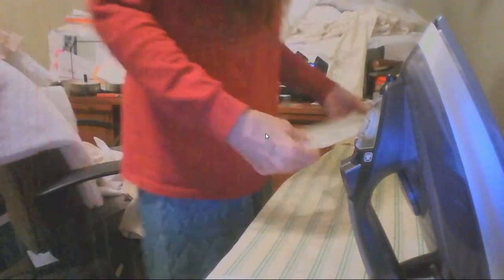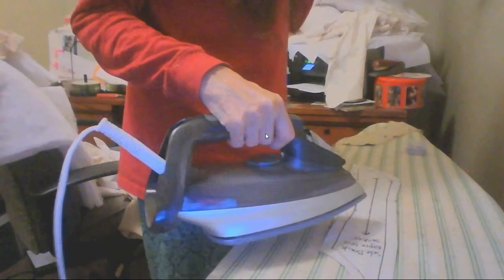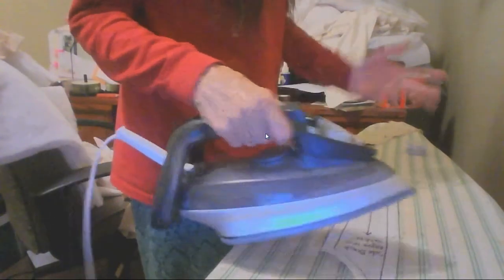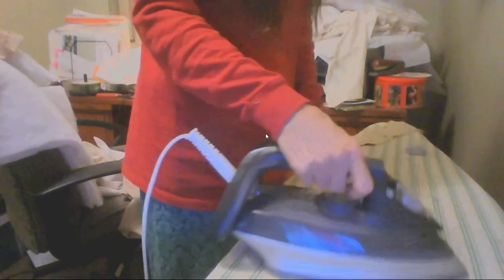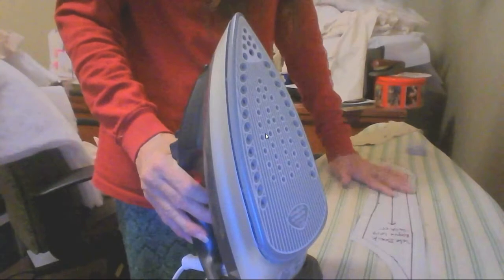Make sure your iron's on. You're going to get a good head of steam going. Then you grab your pattern piece. Now, if you do like I do and transfer them over to tissue paper, you might have a join where you had to scotch tape two pieces together. Watch out for that because that scotch tape will melt on your iron. Do this without any steam whenever you're pressing your tissue pieces. If you have steam, it's going to make them curl up — all you want to do is get it flat.